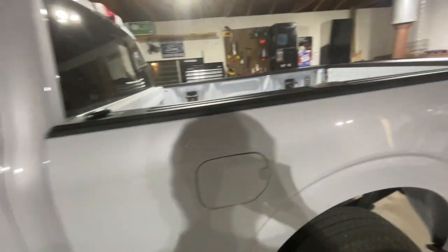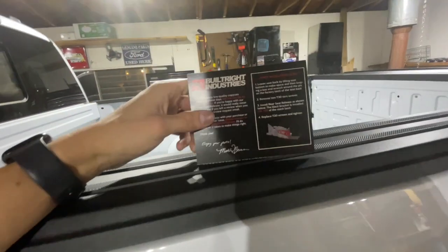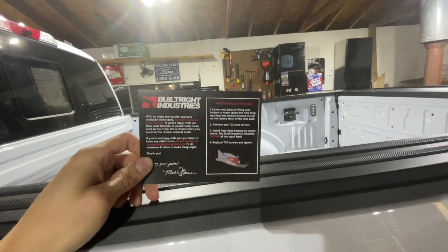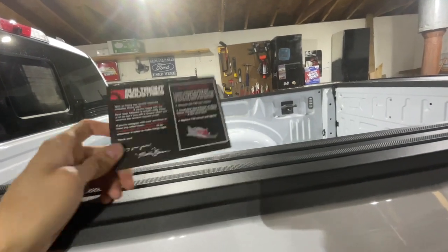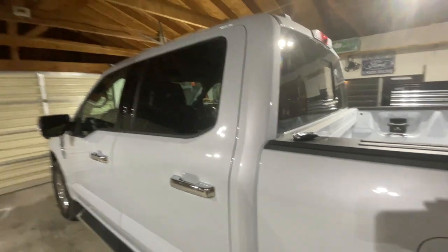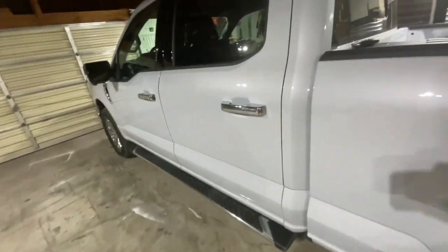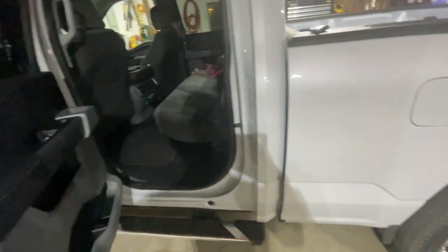The rear seat release by Built Right Industries - very easy little install. It's just a lever to pop down the back seat. I'll leave a link for that video up here since I already made it for my last truck. Anyways, we now have this little lever right here - just go ahead and pull it, and the rear seat drops down. Very nice.